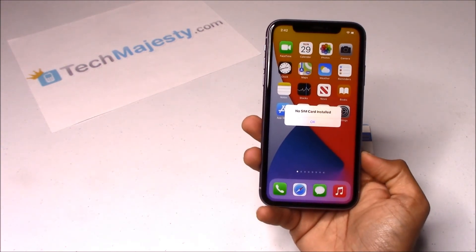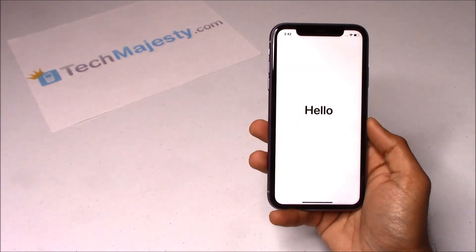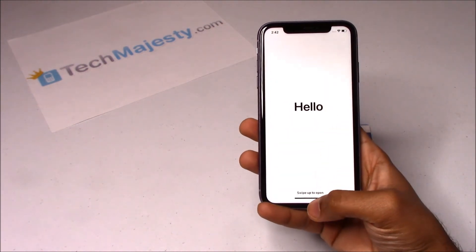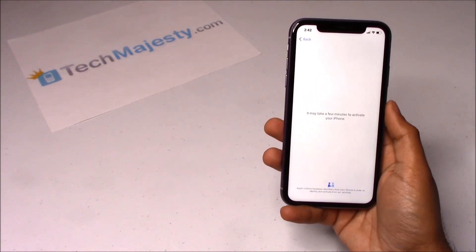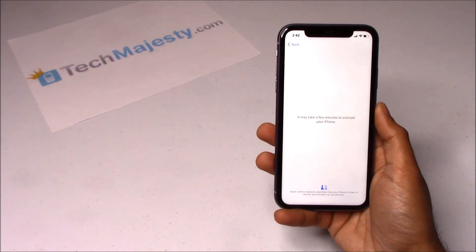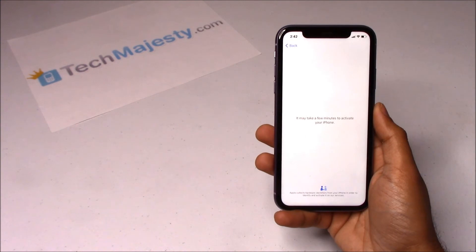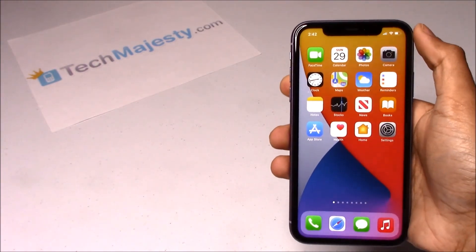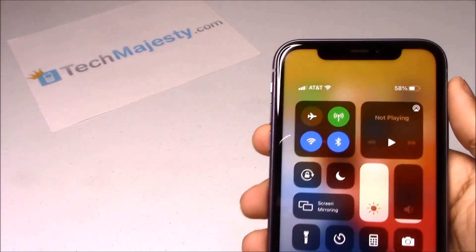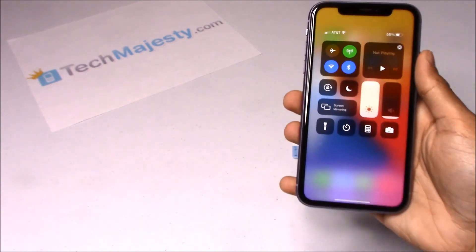The phone will then go to the activation required screen, at which point you will either connect to your Wi-Fi or cellular connection to activate the phone. As you can see I have the Wi-Fi connected already. In the third step, the phone will automatically redirect to the home screen and you will instantly start getting signal from your new carrier. As you can see, AT&T is listed at the top left corner of the screen, so the unlock worked perfectly.